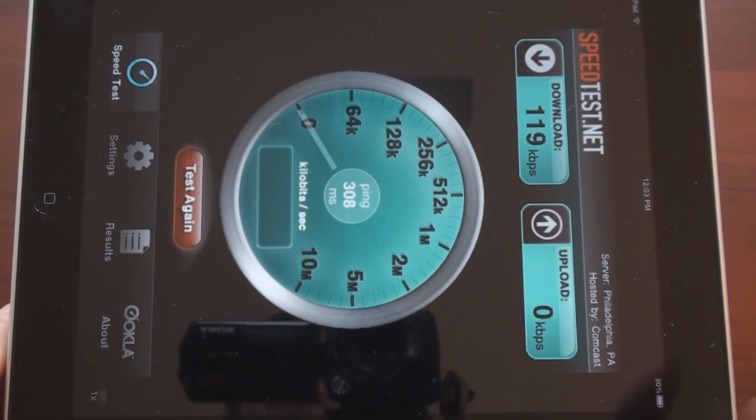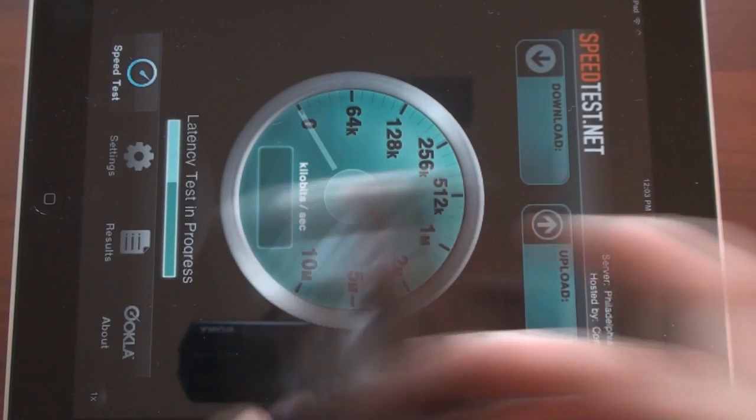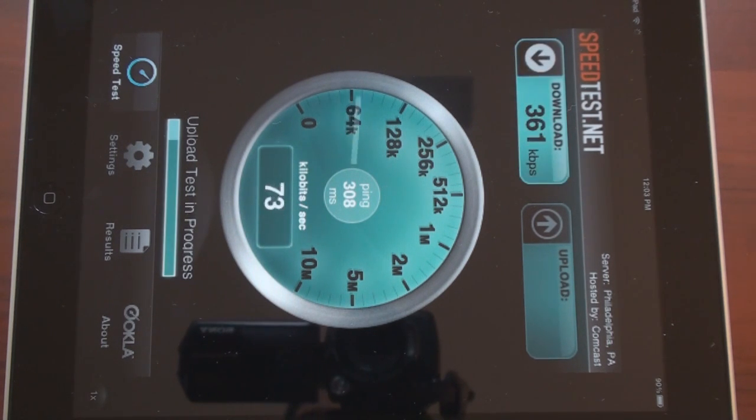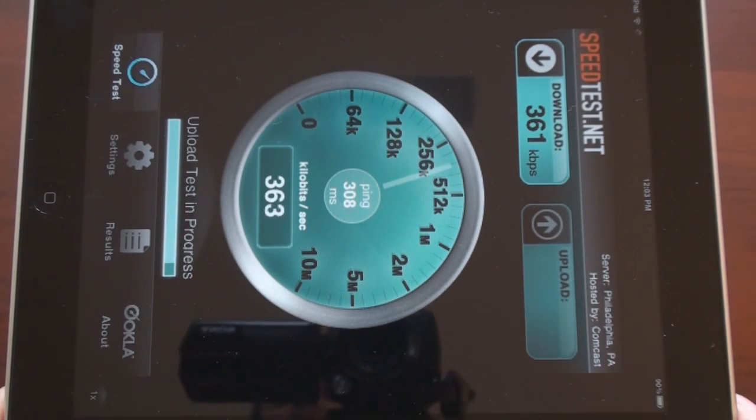For some reason we got really bad performance — let's test it again. For some reason the performance on the built-in Froyo tethering for wireless isn't as good as the wireless tether program that you can get if you have rooted your device. We got pretty good upload speeds, but download speeds aren't too great at only 361 kilobits per second.